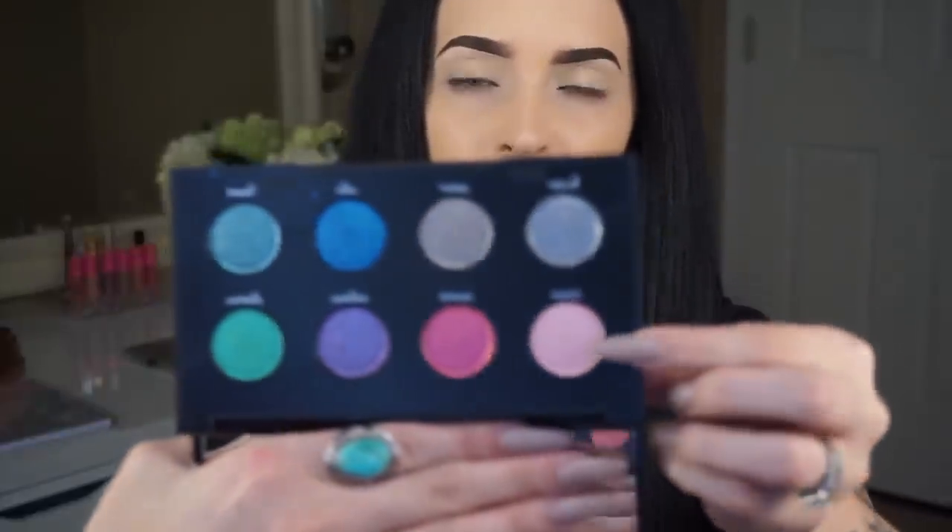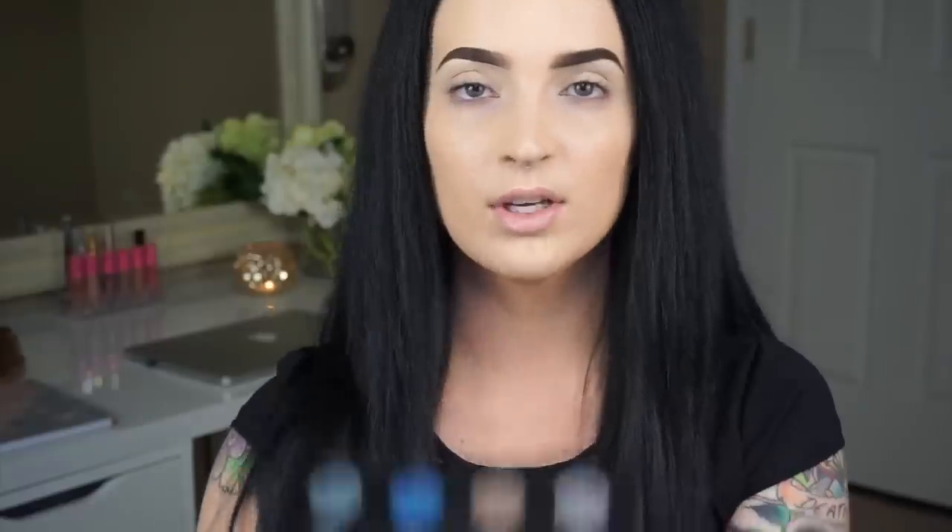The first one is Spectre, which is this light shade right here. When you first feel it, it feels really, really smooth — almost like you're not even touching anything, like butter. The second one is Element, which is like this reddish peach one right here. This is probably my favorite one — it's so pretty. When I put it on my skin, it's like an orangey red. It's really cute.